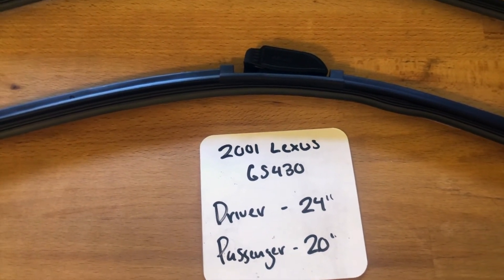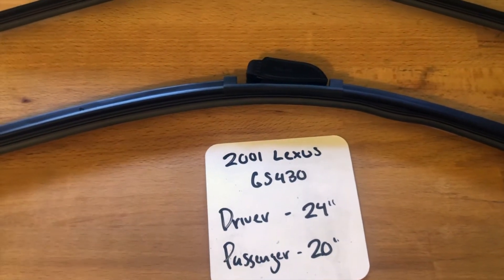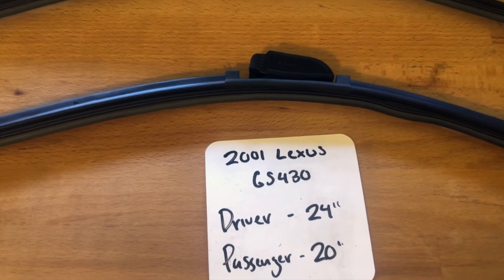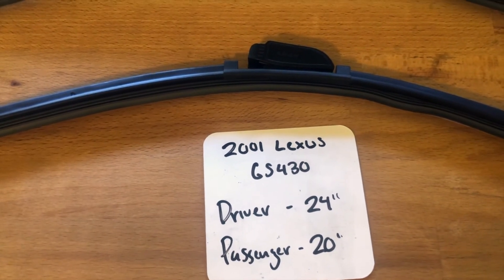You can also check the video description for the most recent price as well. However, if you do happen to know a cheaper place to buy a wiper blade replacement for the 2001 Lexus GS430, make sure to leave a comment and let us know that too.